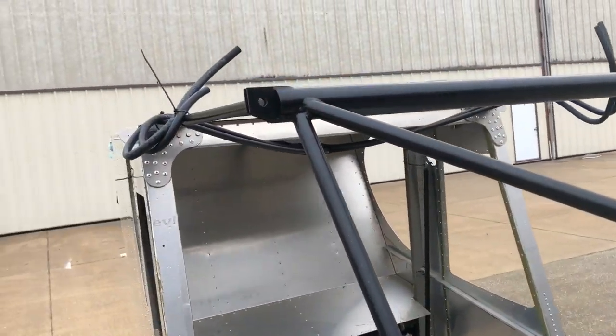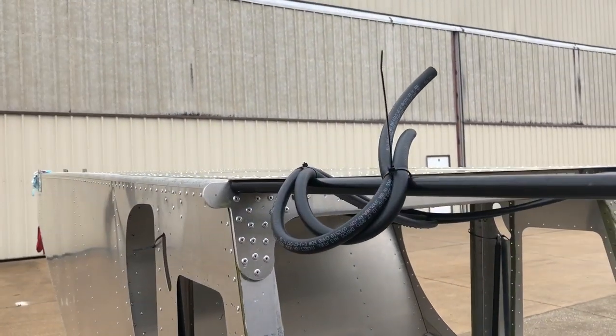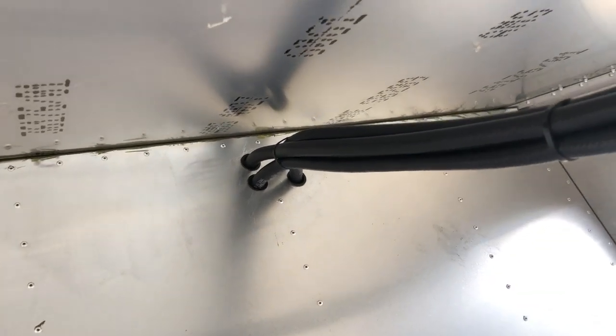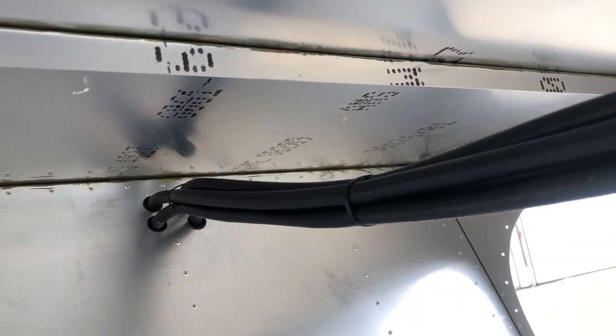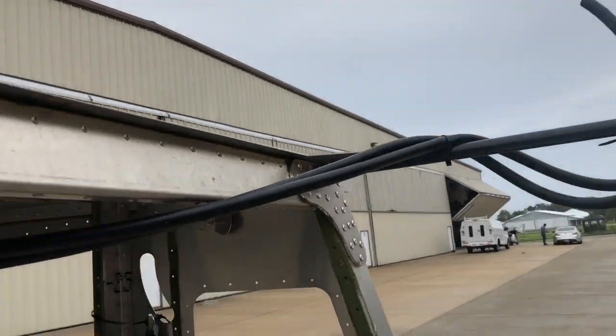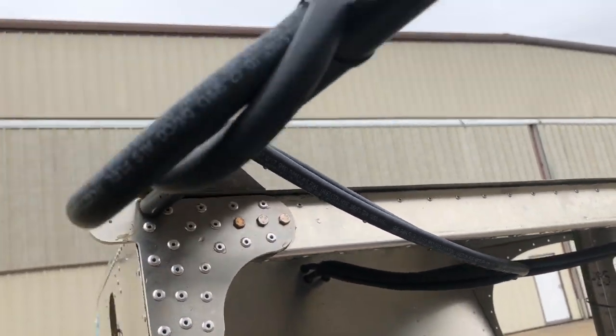The lines are tied up here for now, coming from your header tank. You put a channel up in the roof to cover it all when done. Two lines go to the left wing and two go to the right wing.